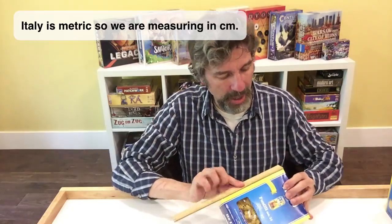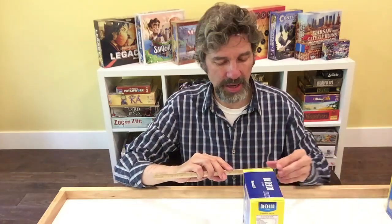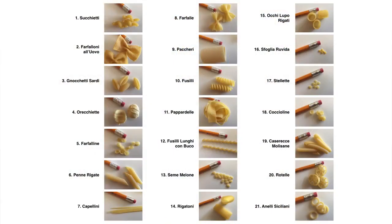13 centimeters by 18 centimeters by seven and a half centimeters. So there we have 20 pastas. Your job is to organize those starting at the ones that you think are most easily going to be packed into a small box, to those that are definitely going to need a big box to pack them in.